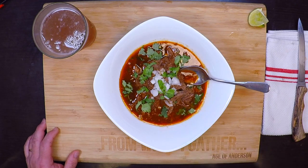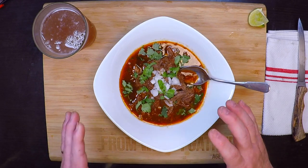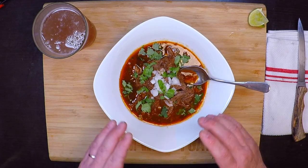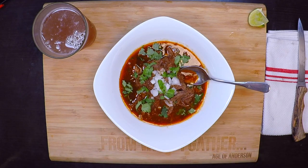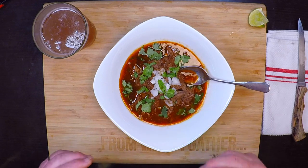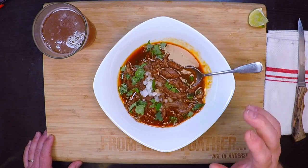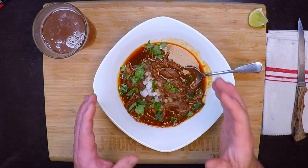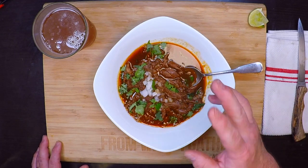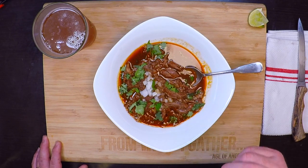That is absolutely fantastic. The meat is perfectly tender, but that broth — that rich broth — has so much chili flavor. It's not hot, but it's got so much chili flavor, and those aromatic spices are what really sets birria apart from other red sauce braises. It's just perfect. Birria is often served like this as a soup, maybe with some tortillas on the side. However, it also makes what I consider to be one of the kings of tacos.